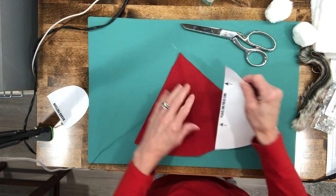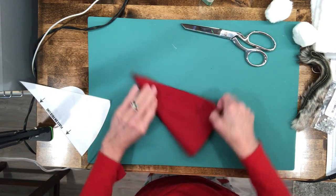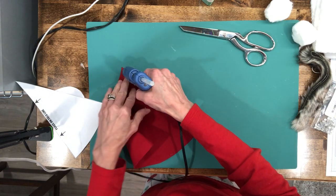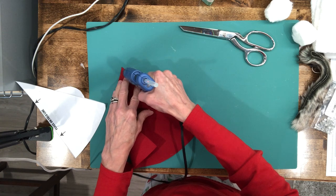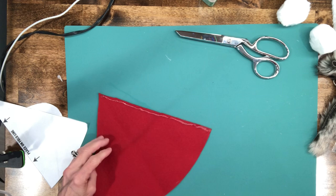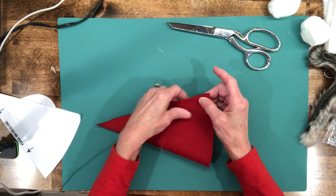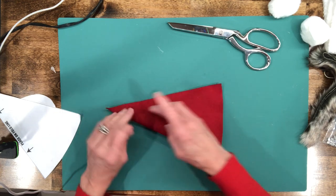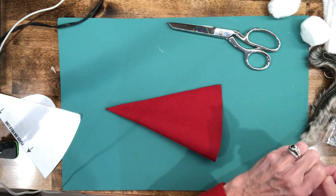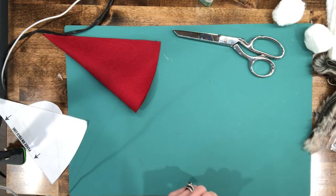Then fold it in half just like you cut it, and put a bead of hot glue right down the side. Fold it over and glue it. You'll have to be patient because you want this to dry really, really good before you turn it inside out, otherwise it may come apart.